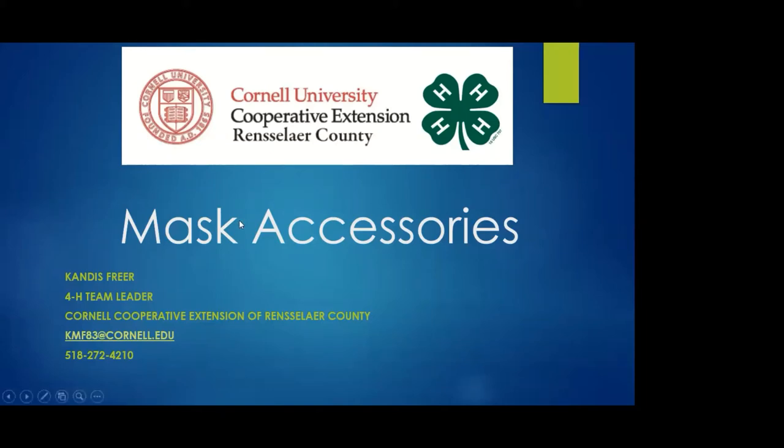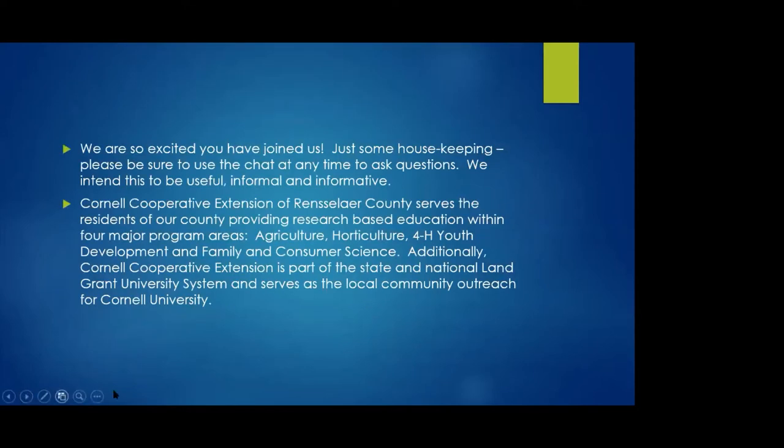I am Candice Freer. I'm the 4-H team leader for Cornell Cooperative Extension of Rensselaer County, and thank you for joining me tonight. If you want to ask a question later on, you can use the chat, but tonight because it's just me, go ahead and unmute yourself and interrupt.